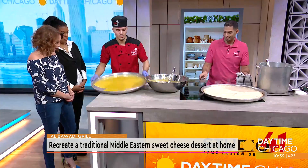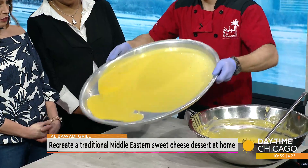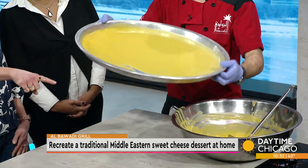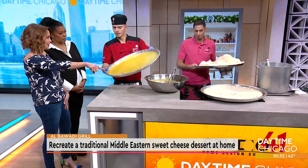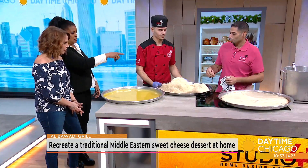Knaffa is a traditional Middle Eastern sweet cheese dessert that combines shredded dough strands with stretchy cheese. Nadeem and Fadi from Al-Badwadi Grill are here in our Studio 41 kitchen to break down the recipe.